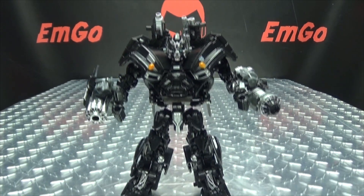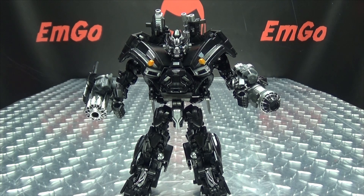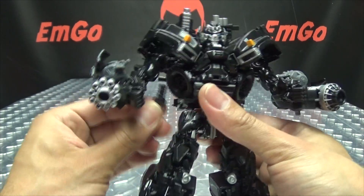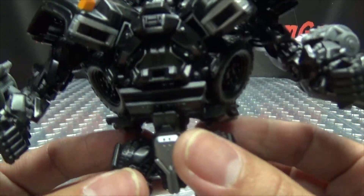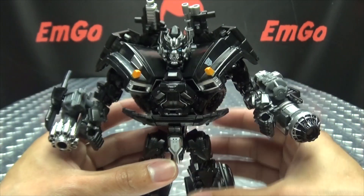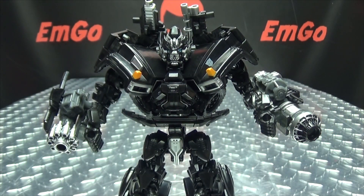Give him more guns! That's what he needs. What's up, my peoples? Emgo here, the freaking geek himself, and today we will be reviewing the DNA Design Studio Series Ironhide Upgrade Kit.